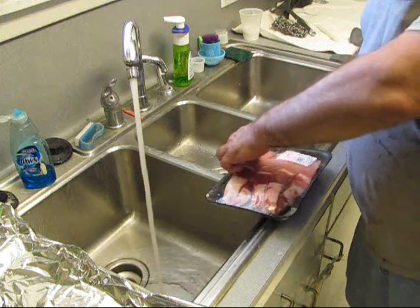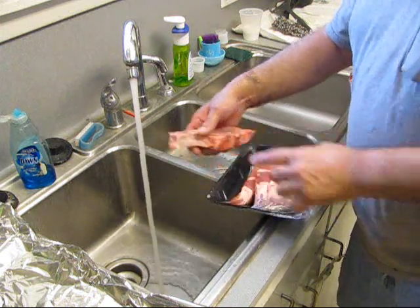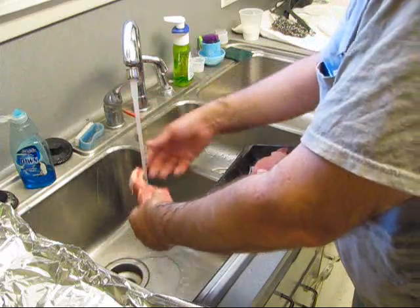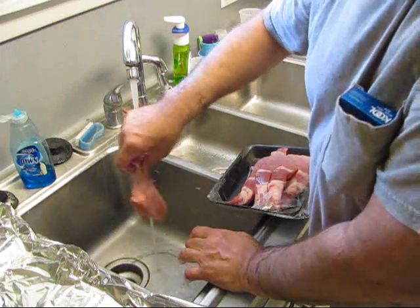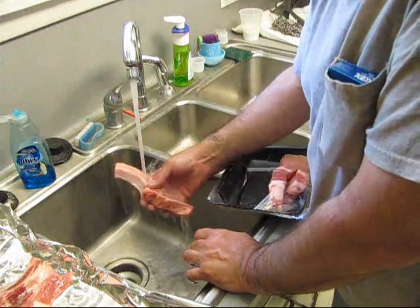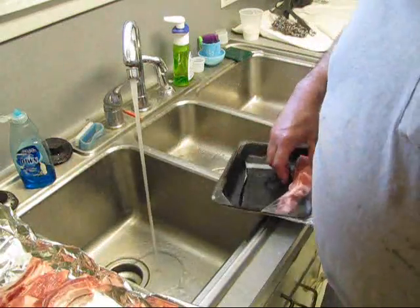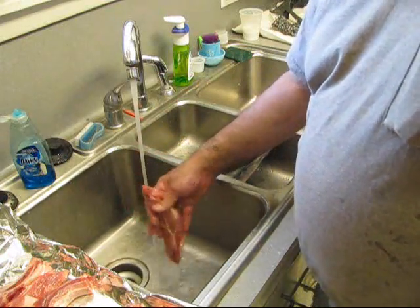Now, these country ribs have been cut with a band saw and they've got a bone in them. You want to get them bone fragments off. You're not doing any stupid stuff like that — you're just getting the bone fragments off. We'll go ahead and rinse all of them, like you see me doing.